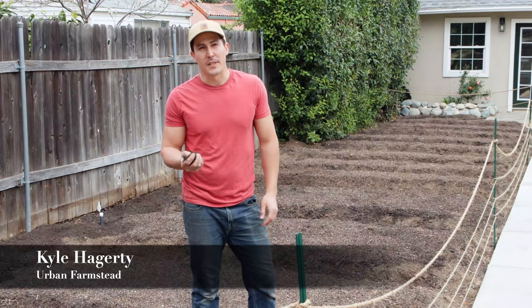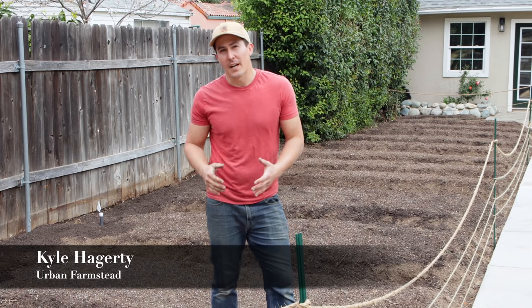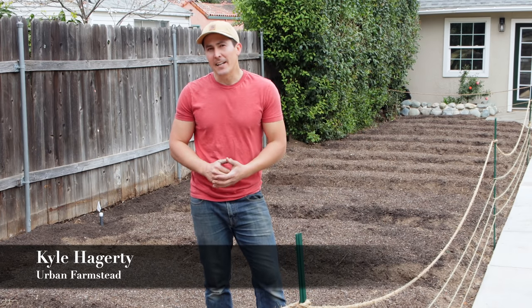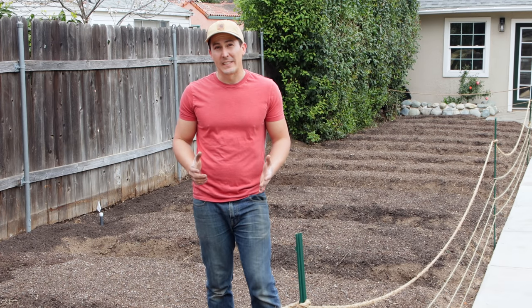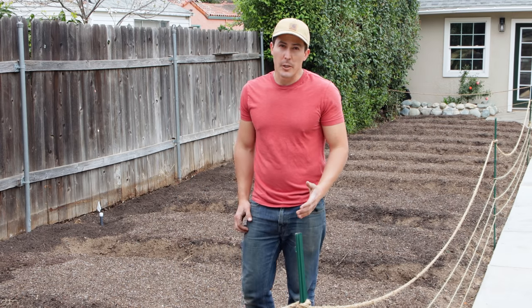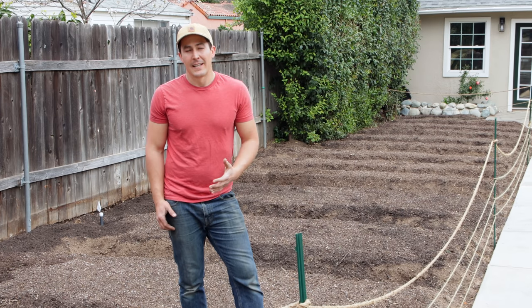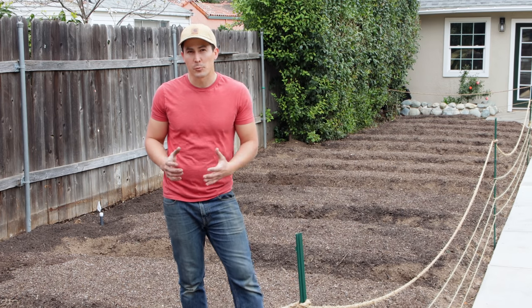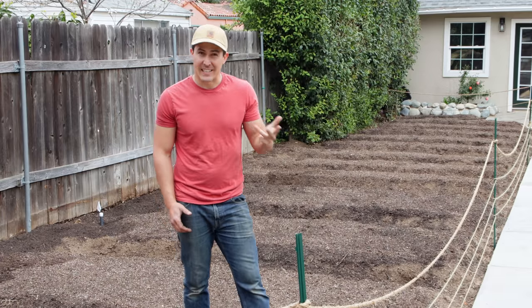Soil is the most important investment you can make in your garden. And I'm not just talking about a financial investment, I'm talking about investing your time and energy to create and maintain healthy soil that will improve every season. I'm Kyle from Urban Farmstead and in this video I'm going to show you how to transform a yard full of weeds and poor soil into a fertile vegetable plot capable of growing more produce per square foot with less weeds, less disease, less irrigation and less fertilizer.